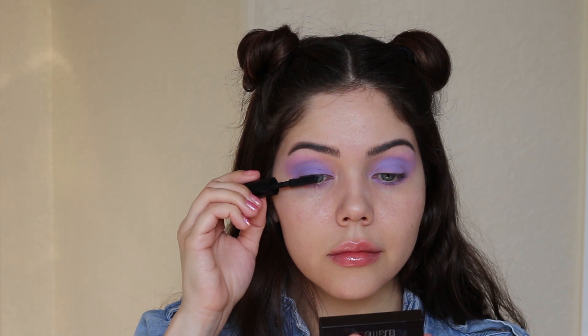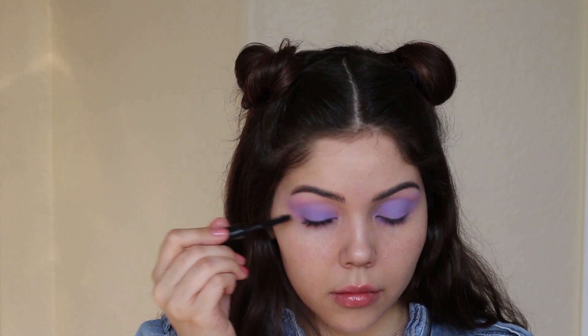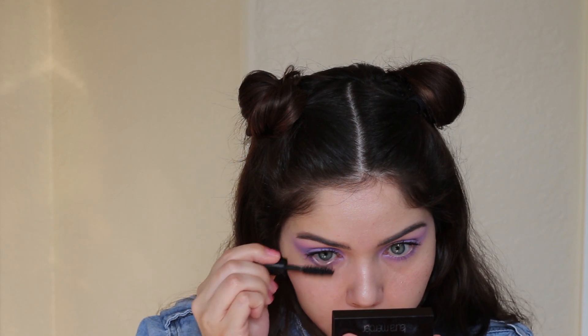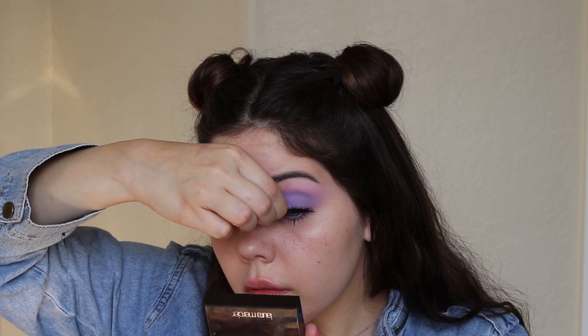Moving on to mascara — this is the Lancôme Monsieur Big mascara. This is a very doll-eyed, baby girl kind of look, so we're being pretty generous with the mascara to open up the eyes. Do the same thing on the lower lashes. For false lashes, I like to use these from Elegant Lashes in Duchess Baby.